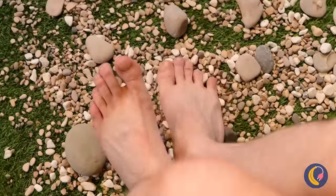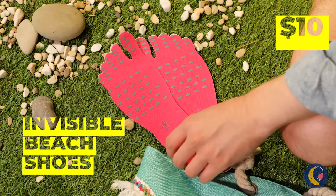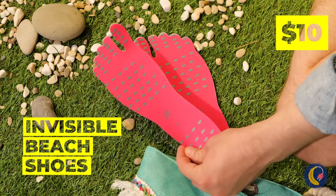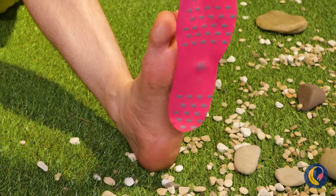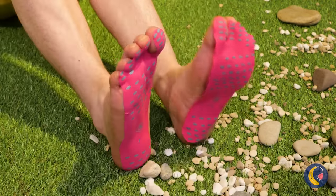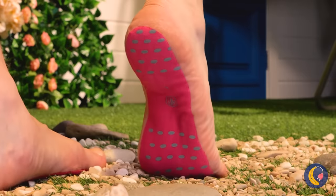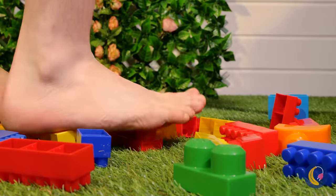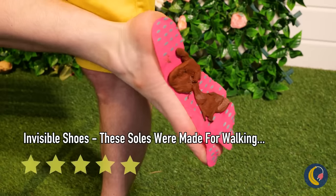No wonder some people are really into shoes. Next time, try these invisible beach shoes. Just peel it off and add to your sole. They'll protect you while keeping your feet free. Never fear rocks again. But some things need something a little sturdier.